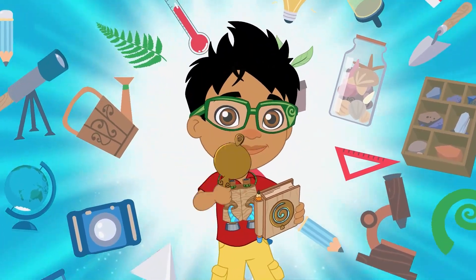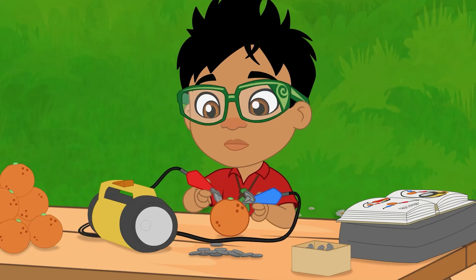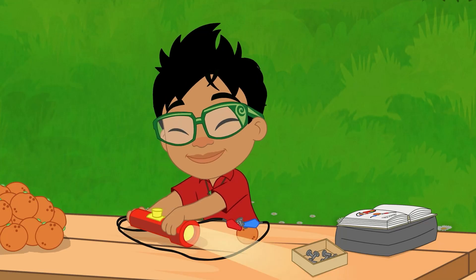Let's science this! I powered a battery with an orange. Have a go at powering a bulb.